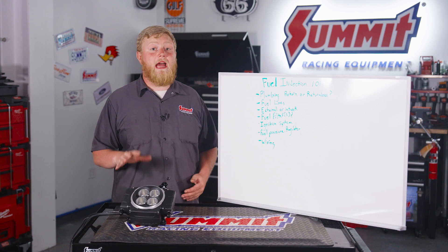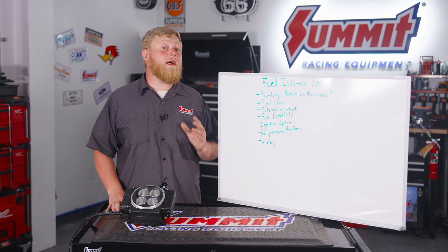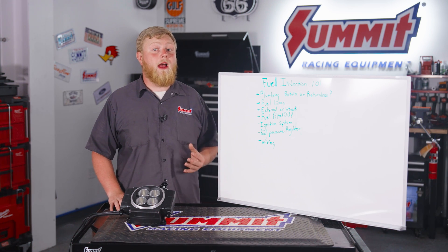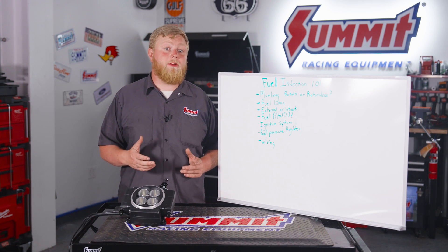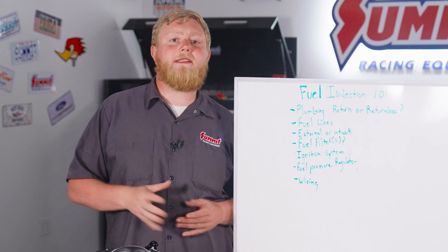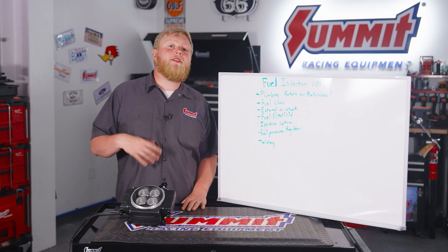Next we're going to talk about fuel lines. If you're doing a swap like this to fuel injection, you're going to want to think about re-plumbing all the fuel lines on your car, because a lot of times the old rubber lines on a carbureted car are not rated for modern fuel injection pressures. There are a bunch of different ways to do it, and SummitRacing.com has all the options for you.